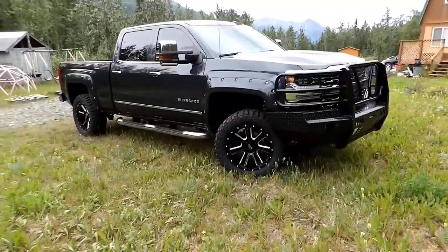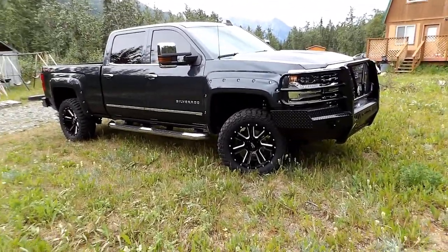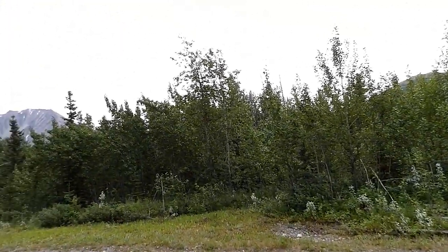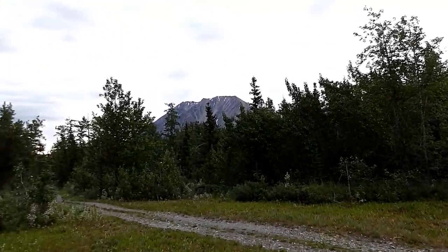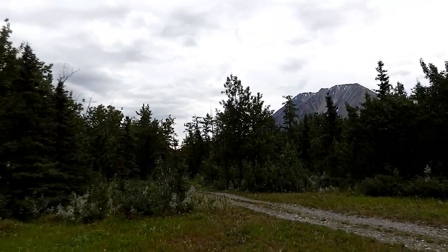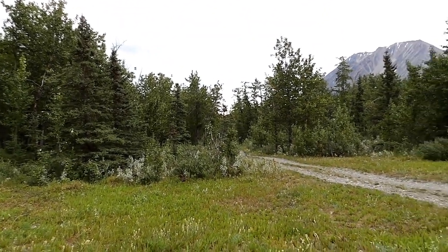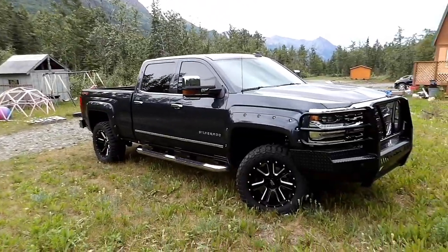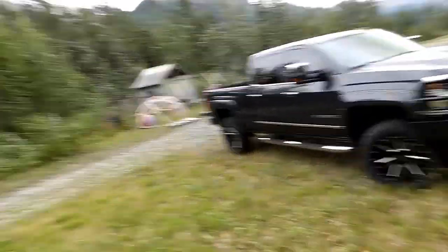All in all the project is coming together pretty nicely. Plus another decent day in Alaska — believe it or not it was 80 and sunny yesterday, but can't really complain, it's not raining and it's not 40. Alright guys, thanks for watching the video.